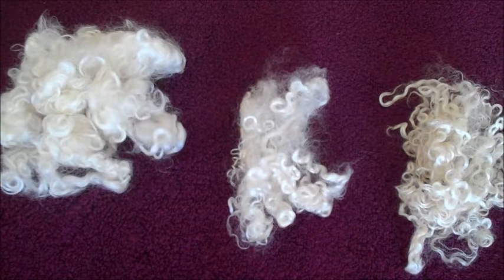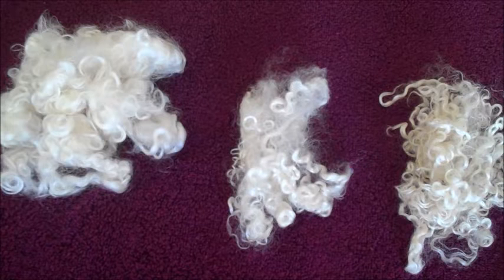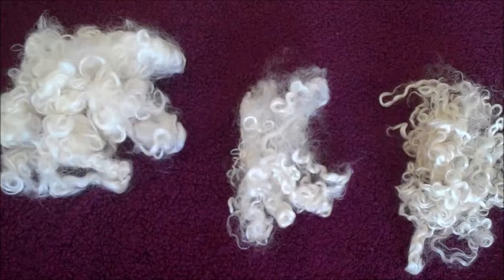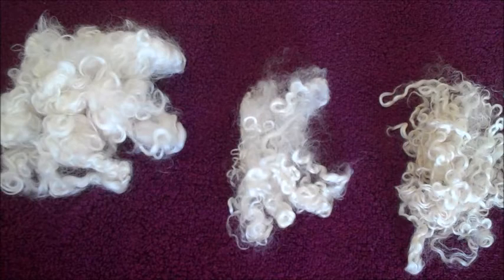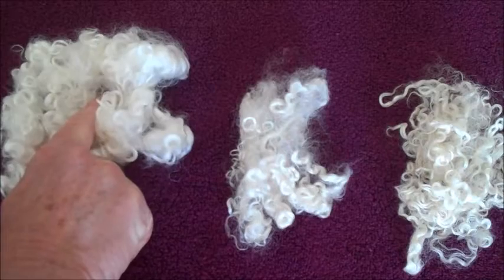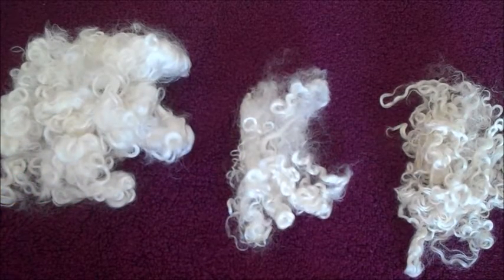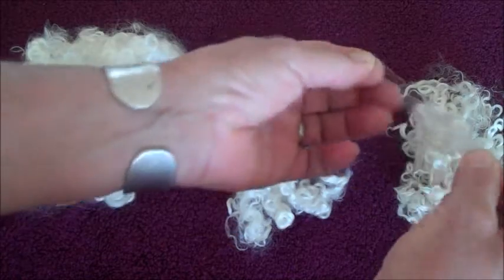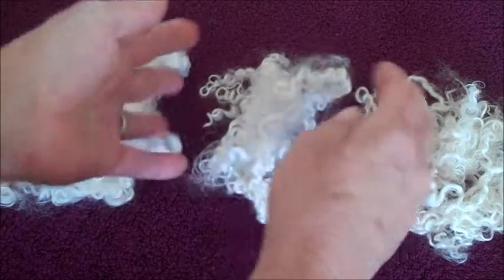I would suggest — we breed and raise Wensleydales and Teeswaters, which are lovely luster long wool sheep, and I have a selection here of that fiber. Now both of those sheep — I'm not going to tell you which is which on the table here because it really doesn't matter. The fiber is sometimes impossible to tell the difference between. Those breeds are being established in this country so it's a little difficult to make wide sweeping generalizations at this point.